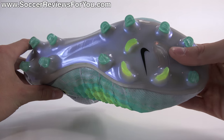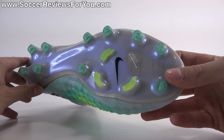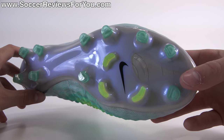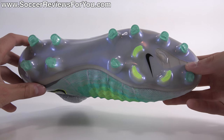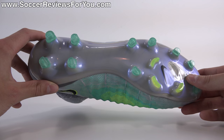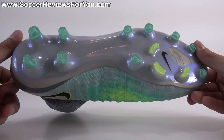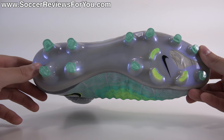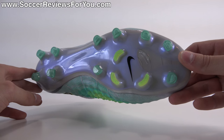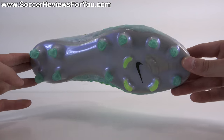Moving on to the sole plate, it is a compressed nylon material — a lot more flexible than what we got from the Obra 1. The stud pattern is different from the previous Magista line; the studs are kind of a half-circle shape, going back to what we saw from the Maestri 3 in the CTR 360 line. It's pretty much the same layout as the previous Magista, very similar to the current Tiempo model. The idea was to have an emphasis on rotational movements, and it is a little bit better for that. It feels ever so slightly lower to the ground and perhaps a little more stable. As a firm ground stud pattern, it performs really well.